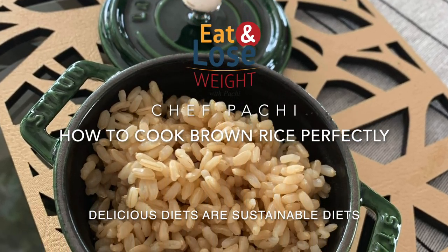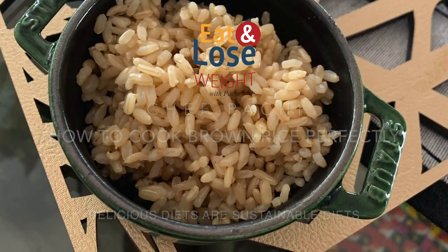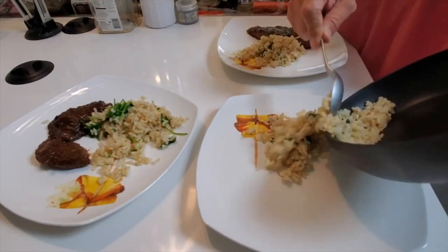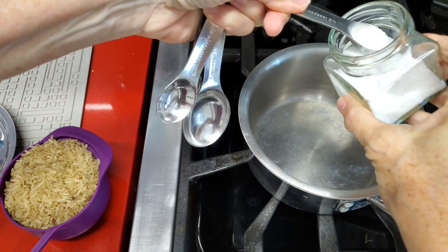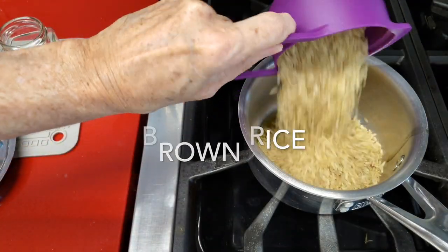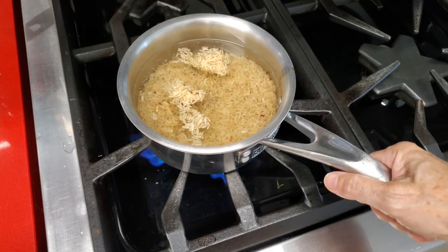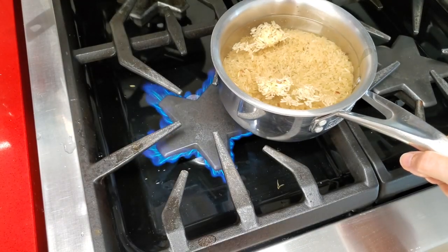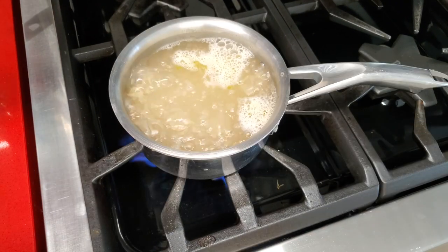Demystifying brown rice — the perfect brown rice always. So let's begin cooking our perfect brown rice in a pot. The first thing we're going to do is talk about the measures. For a cup of brown rice, we use half a teaspoon of salt, half a teaspoon of olive oil, and two cups of water. This is the base. So we put it over high heat and wait until it boils.